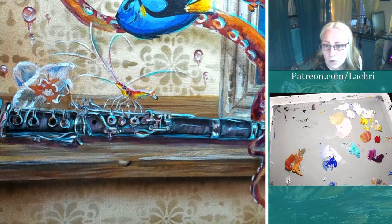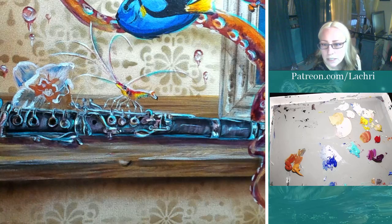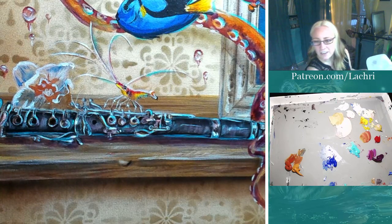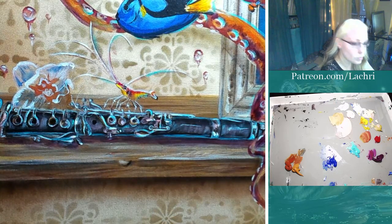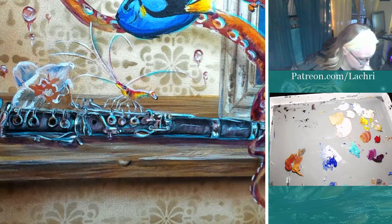I love the contrast - light orange playing on the shadows of the background. When you put orange and blue next to each other, they're complementary colors, so they really pop when you stick them next to each other.